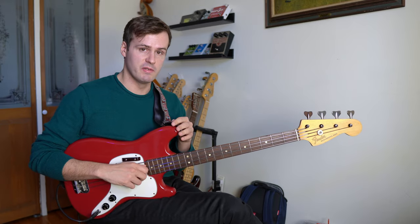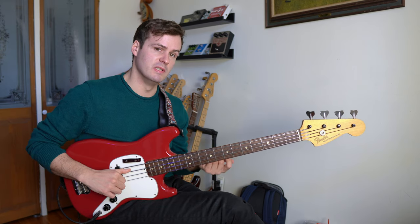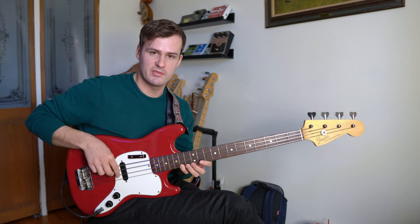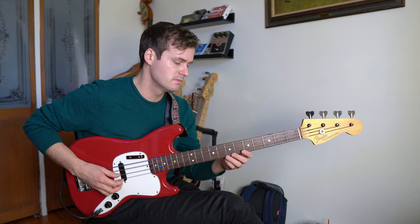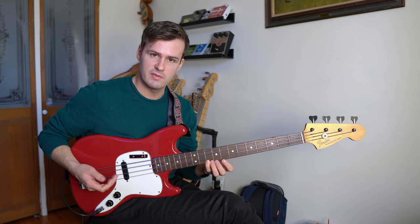For example, if you were to start this riff on the 3 of the D minor chord, you'd be spelling out a really beautiful minor 9th sound. Over this D, it sounds like this. Now compare that to the original — it's just a different color.